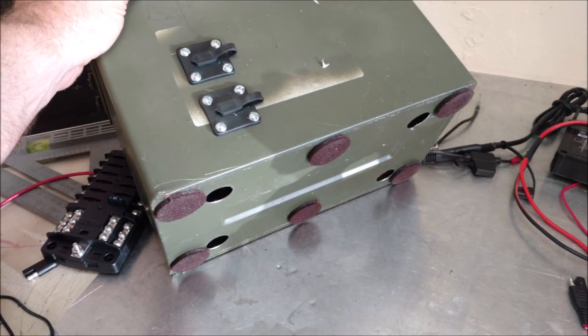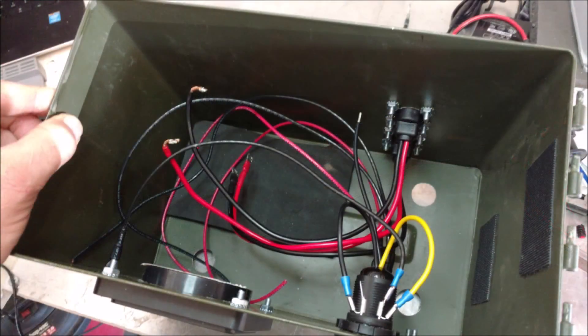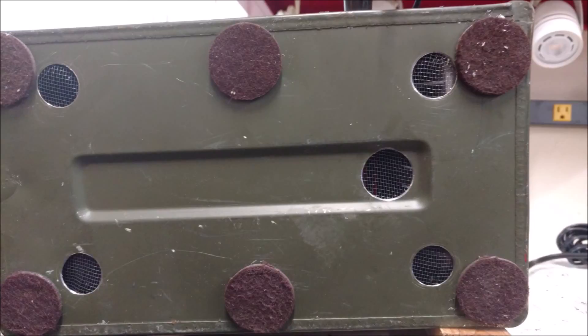I drilled some holes for ventilation to cool that MPPT solar charger, which will be working its butt off with that 425 watt solar panel. Used all THHN rated wire. I ended up drilling another big hole and adding screening on the bottom with magnets to hold it in place. This whole thing is designed for ease of maintenance — I can slide this battery in and out. Here's the underside; it keeps the spiders out.